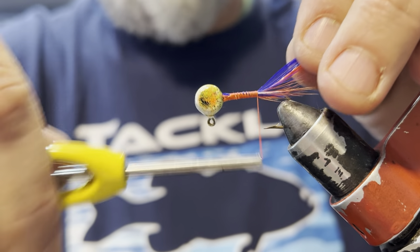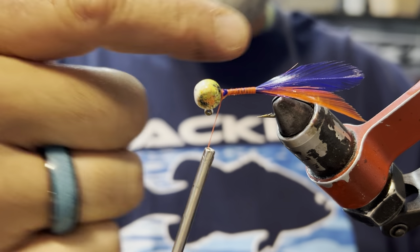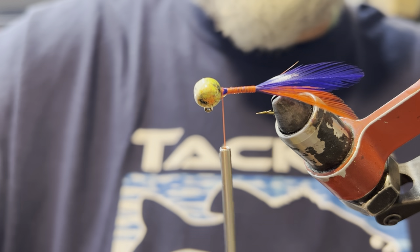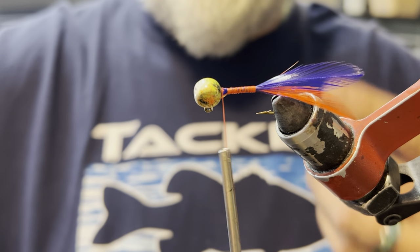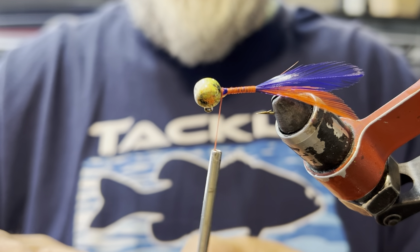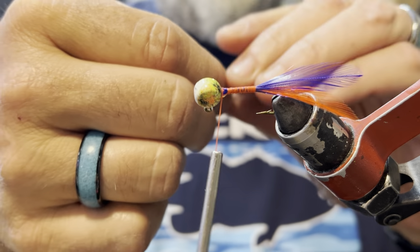We're going to go all the way down to the point of the hook and we're probably going to do three layers of feathers — one, two, and three. We'll do three on each jig, that way I know they come out even. They'll never be exactly the same ones, but they'll all resemble each other pretty closely.